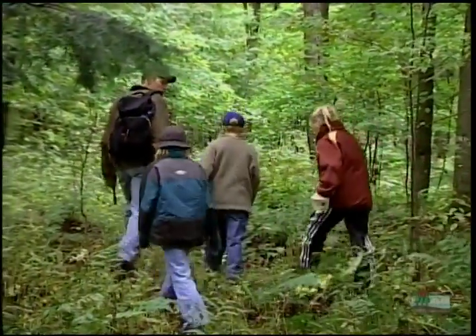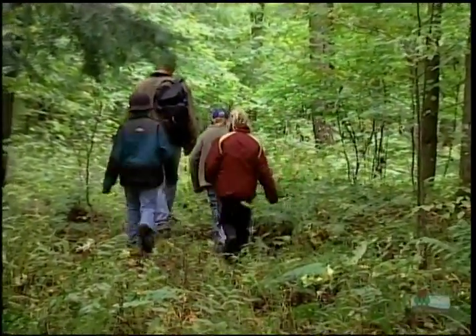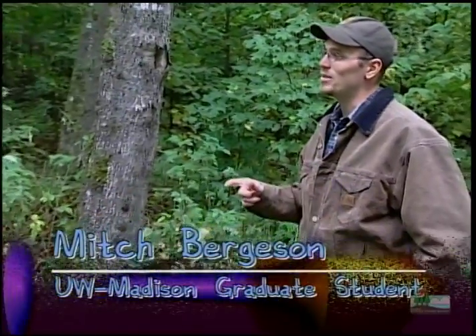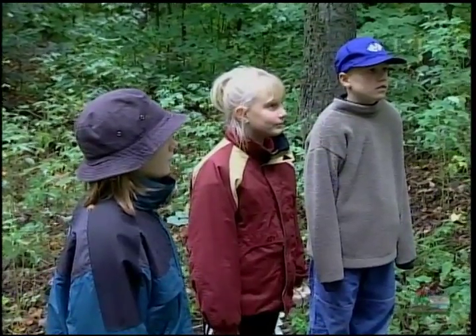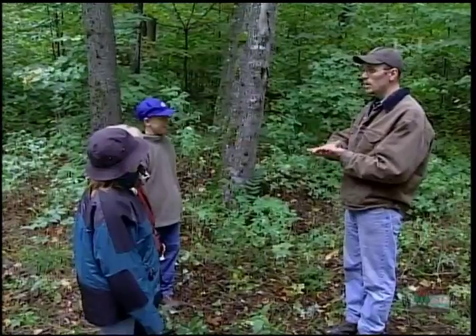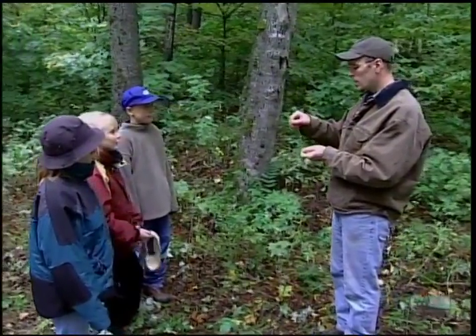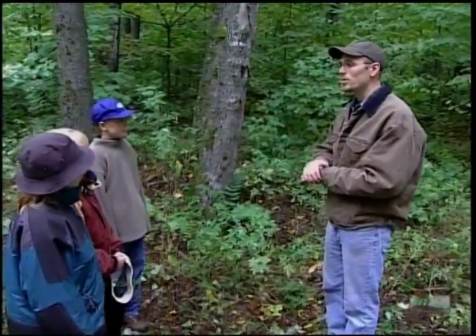Recently we headed to Vilas County to study salamanders. Hi, I'm Mitch. Today we're going to go out into the woods and look for redback salamanders. We're going to look under cover boards which I made that simulate coarse woody debris and logs. We're going to look underneath there and see how many salamanders we can find. The reason we're trying to do this is to find out how healthy this forest is. The numbers of salamanders tell us how healthy this forest is, so we're going to go in and count salamanders and see how many we can find.